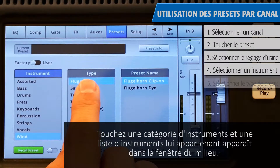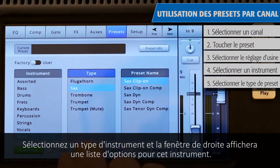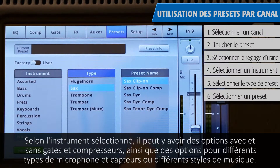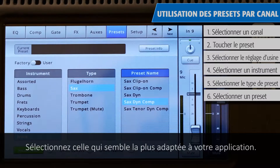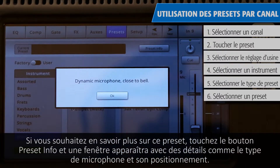Select a type of instrument and the right window will display a list of options for that instrument. Depending on the instrument selected, there may be options with or without gates and compressors, as well as options for various types of microphones and pickups, or different styles of music. Select the one that seems best for your application. If you want to learn more about that preset, touch the Preset Info button, and a pop-up with details such as types of microphone and placement will appear.